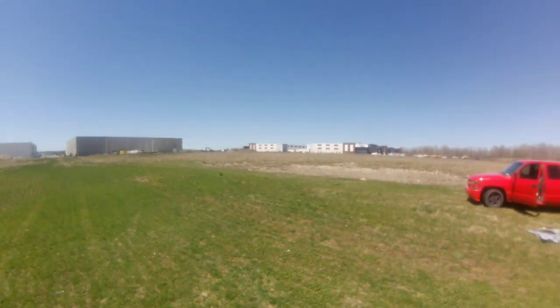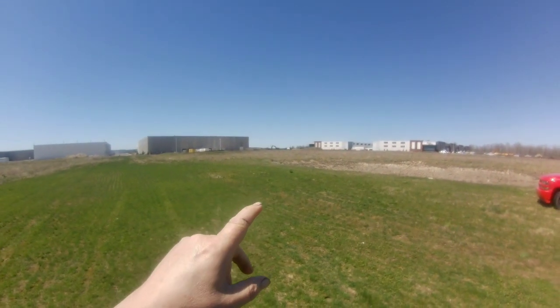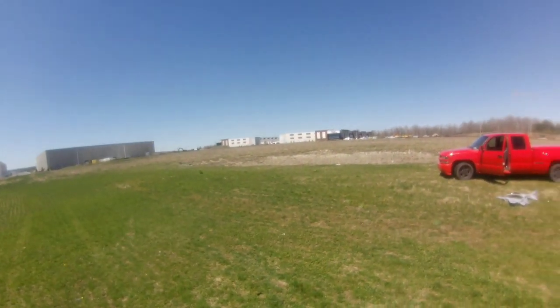We have a breeze coming out of the northwest, so we're going to throw it that way. Trying a different propeller too, to see if it'll go faster.